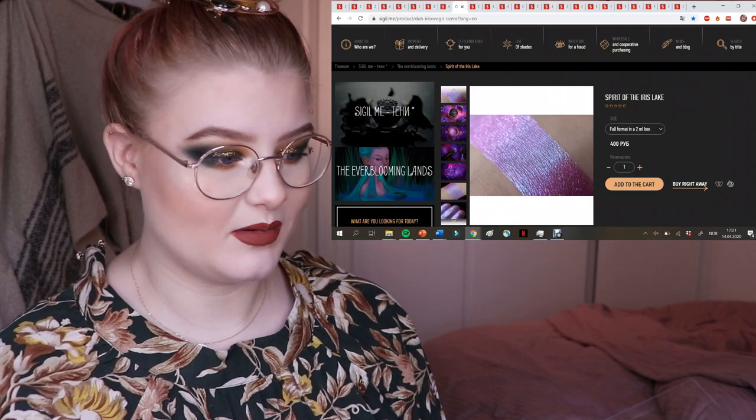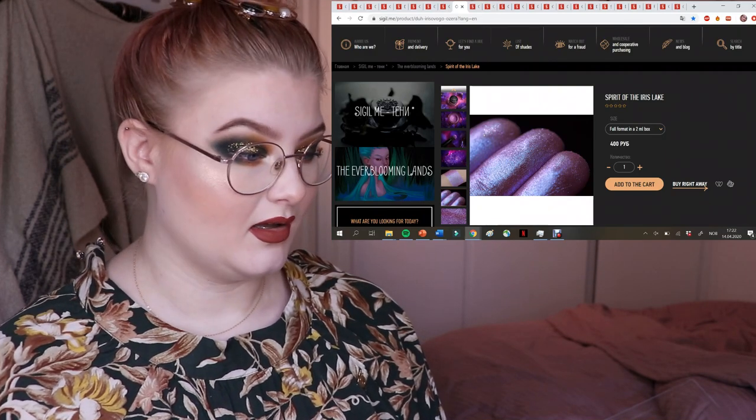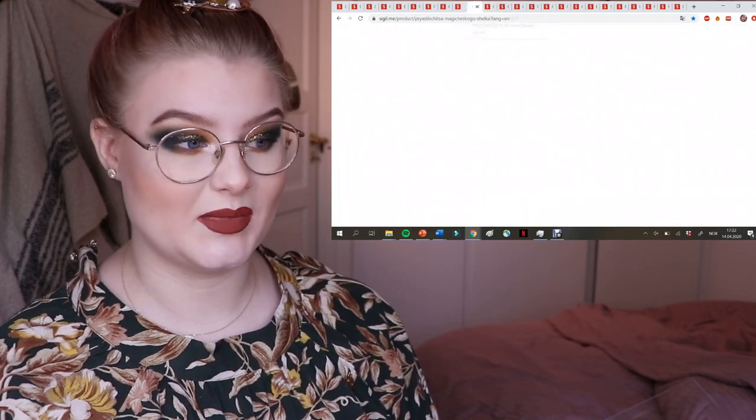The next one has even more blue sparkles — super super pretty. There's no eye photo, but you can see how gorgeous it is. It reminds me a little bit of Luxe Beauty in the shade Charmed, or Lofty from Kleona, though these are more sparkly of course since they're pigments.